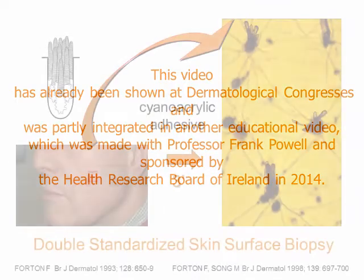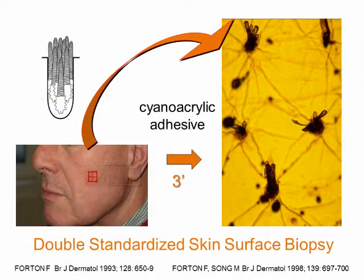This video explains how to perform a standardized skin surface biopsy in practice and so to detect high demodex density during the consultation.